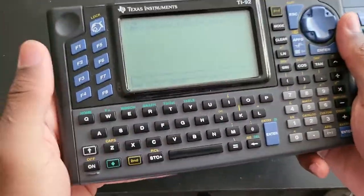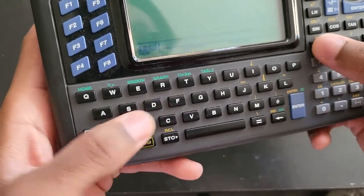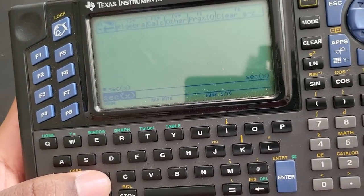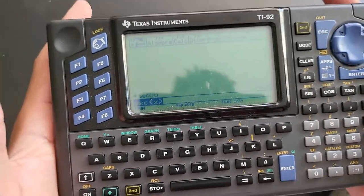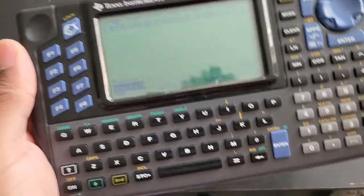If you have the latest firmware, that's something you cannot do on this one unfortunately — this one is missing a lot of features. If I put in secant of x, as you can see it's just going to return 'secant of x' because it does not understand that. This one also does not have the clock. The firmware on this one cannot be upgraded because it is missing the flash storage, and it is going to be slower.